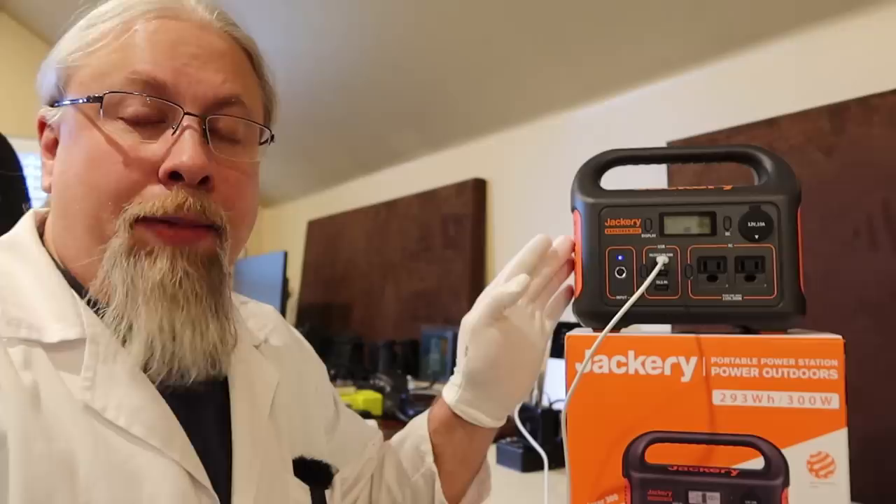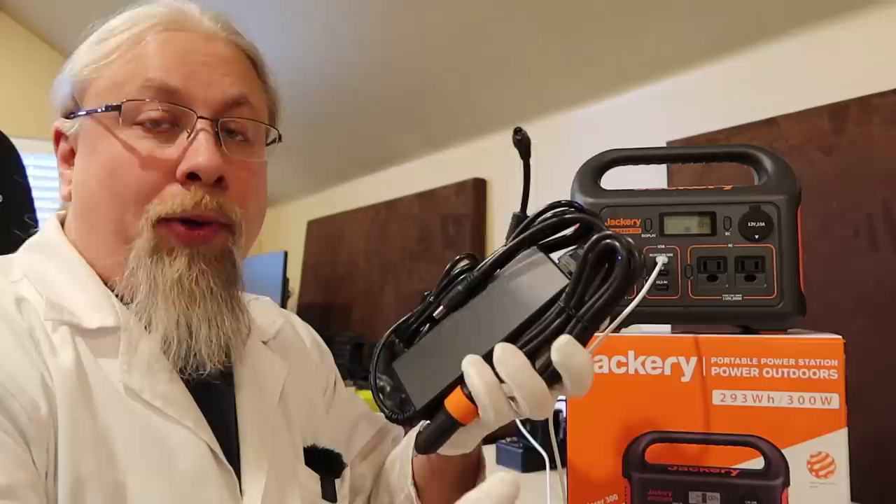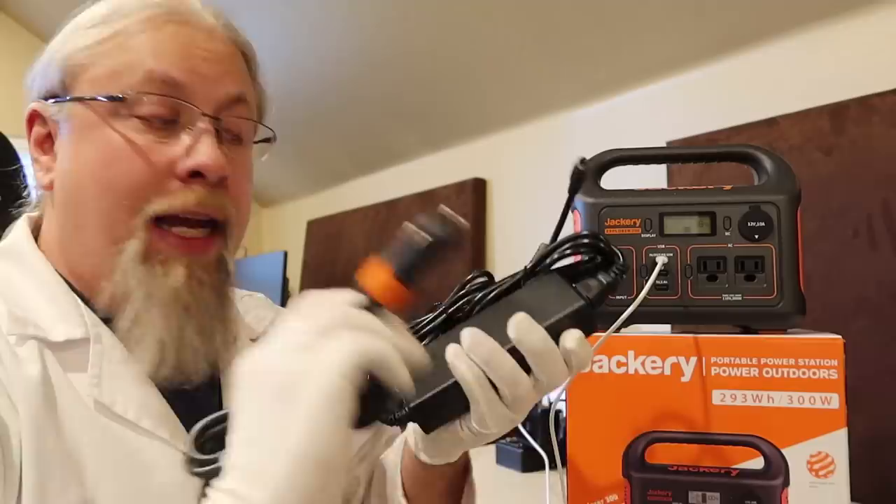Take note that this power delivery cable is not included with the Jackery. A lot of power stations that offer bi-directional charging will include this cable, but Jackery is not including it yet, so you'll need to buy that separately if you plan to use this feature. What comes with the Jackery Explorer 300 is what has always come with it — the 12-volt charger cable and the AC power cable.